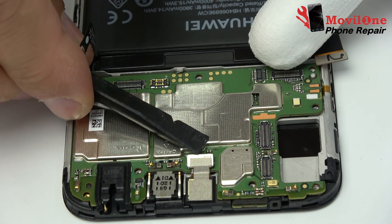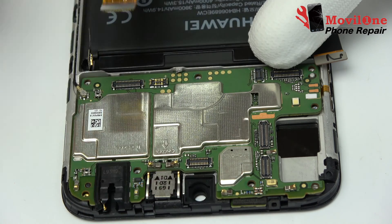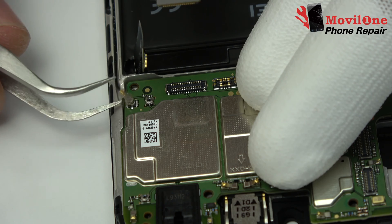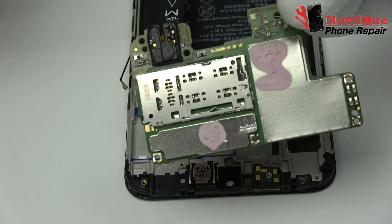We remove the front and the back camera. We disconnect the coaxial cable from the motherboard. Gently, we lift the motherboard out of the phone.